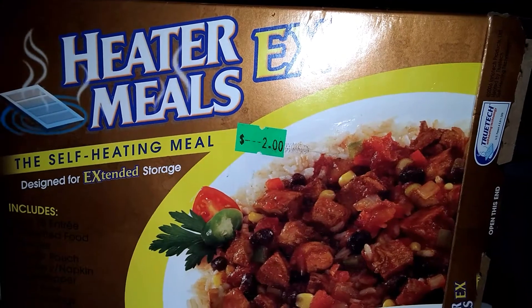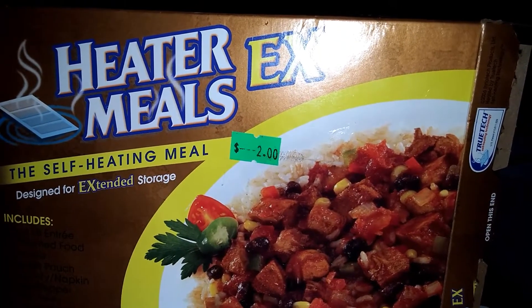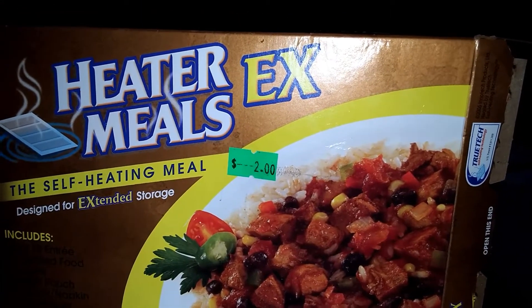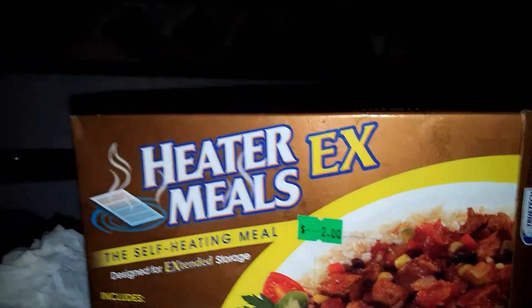I've got seven of them, so now I only have six left. But in an emergency, with no heat, if you got cold — to heat up your body core is one thing you need to always be careful of. Keep your body core warm when you're out in the cold.